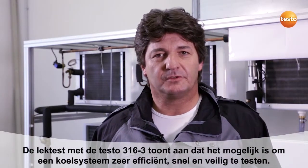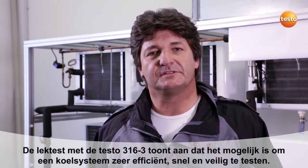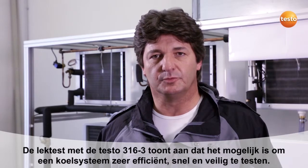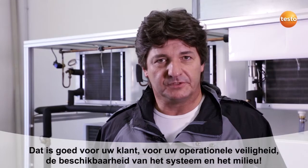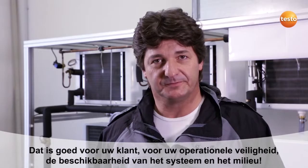The leakage test I've just carried out with the Testo 316-3 has shown that it's possible to conduct a system test very efficiently, quickly and securely. That is good for your customer, for your operational security and your system availability. And you protect the environment while you're at it.